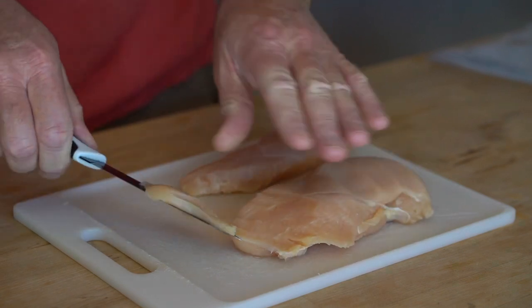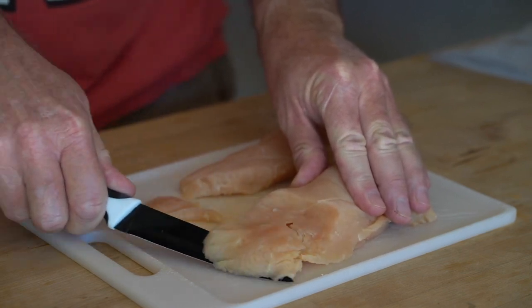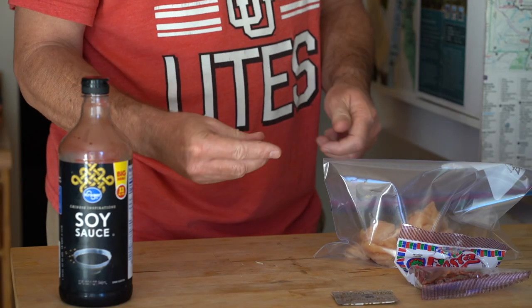I'm just slicing the chicken and I'm trying to slice it nice and thin so that it'll cook evenly and quickly once I get it out to camp. Once your chicken is sliced and prepped, place it into a Ziploc bag — this is where you'll store it.